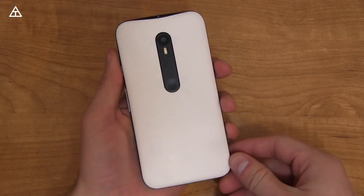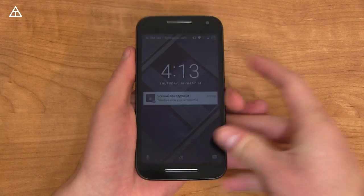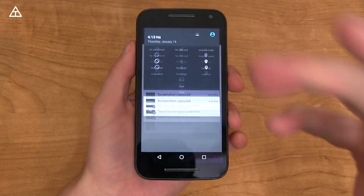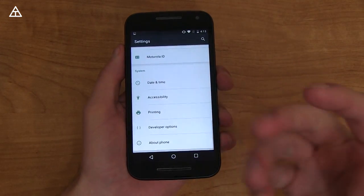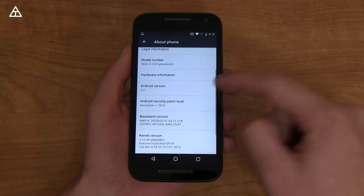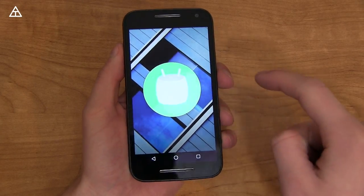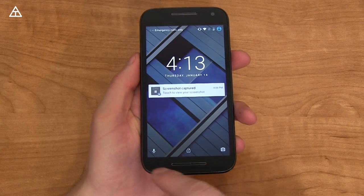Hey everyone, Tim Schofield here with my Moto G 3rd generation because they have updated to Android 6.0 Marshmallow. Motorola has been doing a very good job keeping their devices updated. Hopefully the Moto E is going to get the Marshmallow update — no guarantees yet. Android version 6.0, Marshmallow. Let's go over what's changed.